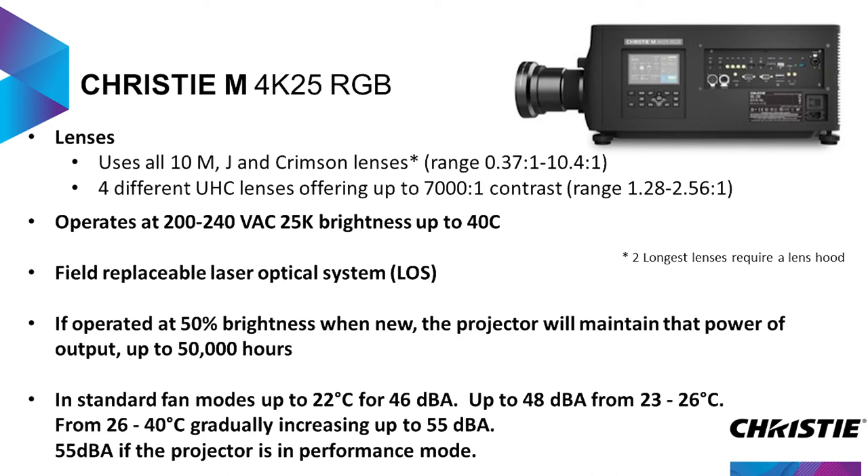In standard fan modes, we're running 46 dB. As the temperature increases at full power, the sound level goes up, but if you're not at full power those numbers shift. It will go all the way up to 40 degrees C. If you put the projector in performance mode — meaning full fan speed for maximum performance at all times without any throttling back of the lasers — then it will work at a higher sound level of 55 dB.